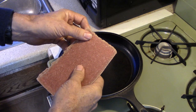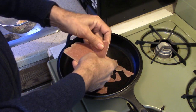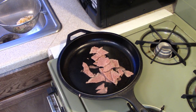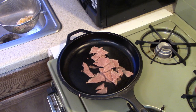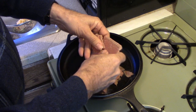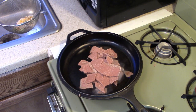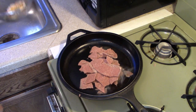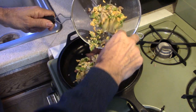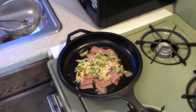Now I'm going to use a couple of frozen minute steaks and just break them up. I like a lot of meat, so I put two on each sandwich. And then at the same time that's cooking, I pour in some of the vegetable and cheese mixture so it can cook up at the same time.